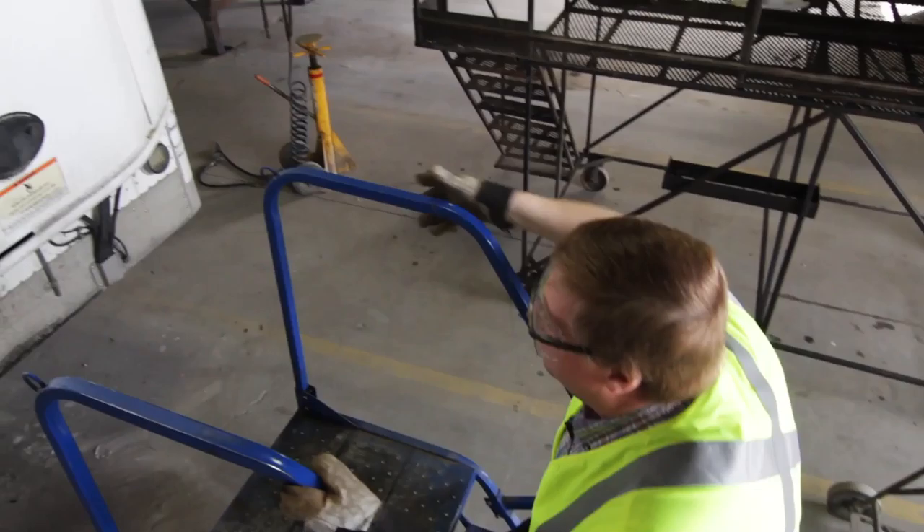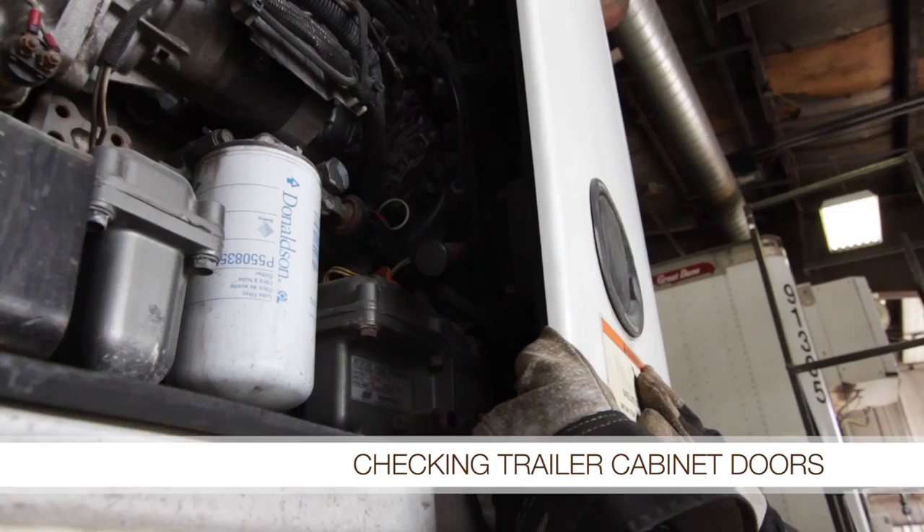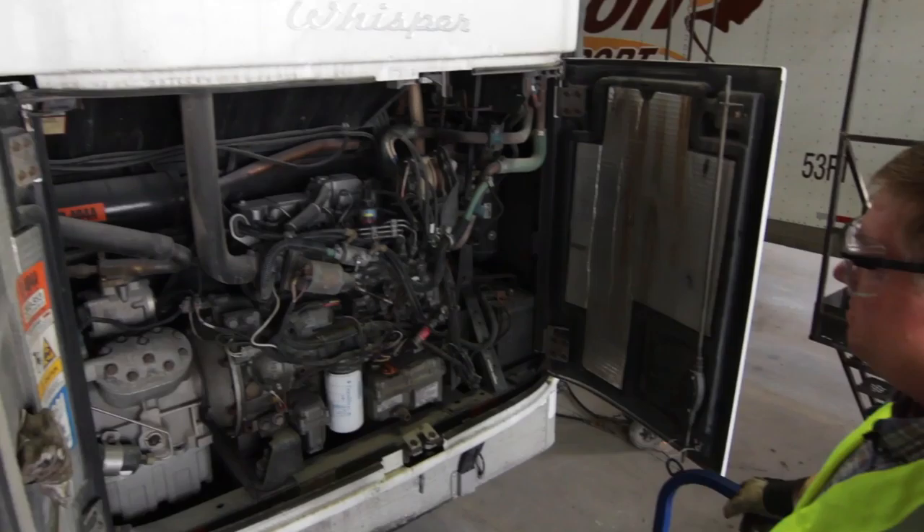The first thing you want to do here is open up the reefer doors, and that's also the first thing you're going to check. You want to make sure these reefer doors are working properly. There's a little spring latch here — it's a little wire latch — and then both reefer doors will open, or they should open, as long as they're not damaged. If there is any damage, remember any defects you find you're going to want to send in on Macro 39.